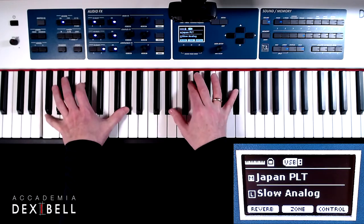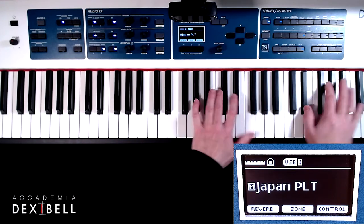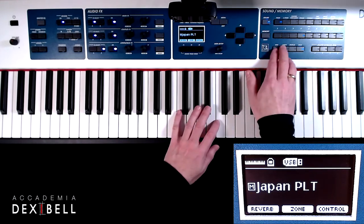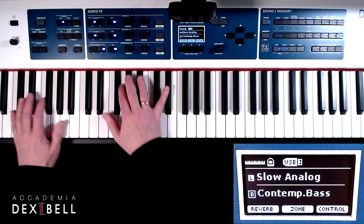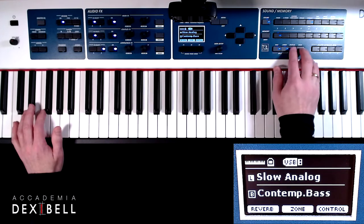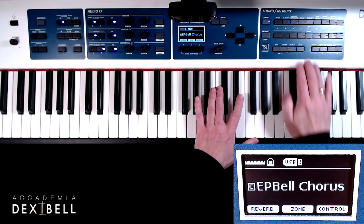Holding the notes by using the damper pedal and then disengaging the synth pad sound from the keyboard by switching off the lower part will give us the flexibility to play additional notes with just the piano sound or the electric piano sound on the coupled part.